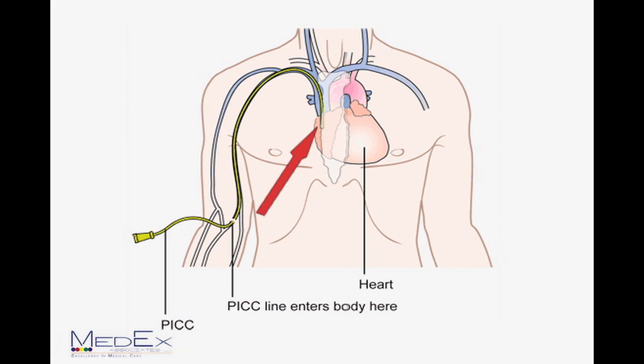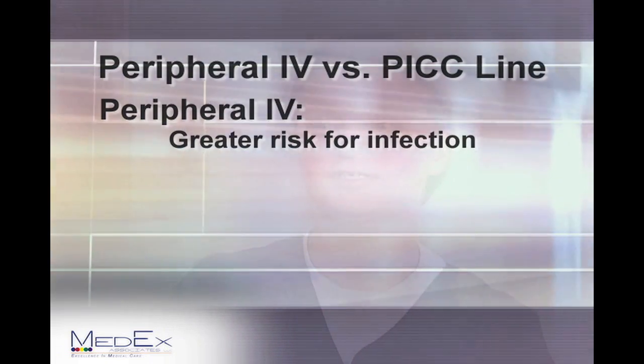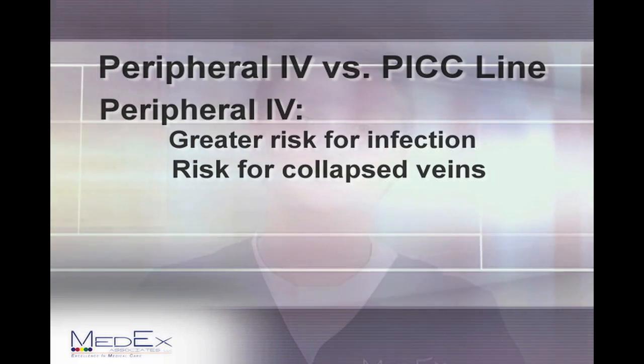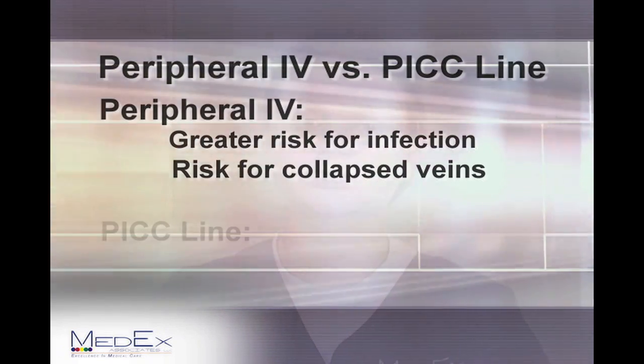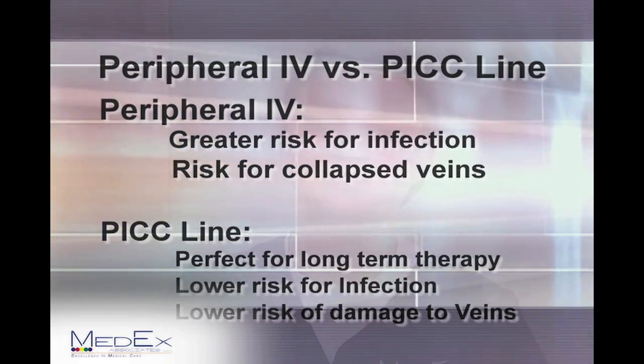The purpose of the PICC line is for long-term IV therapy. A PICC line is preferred over a peripheral IV because with a peripheral IV, it is only good for four days. You have the risk for infection, getting stuck every four days, and your veins can also collapse very easily. Whereas with a PICC line, it is used for long-term therapy — up to several months — and helps prevent damage to your veins.